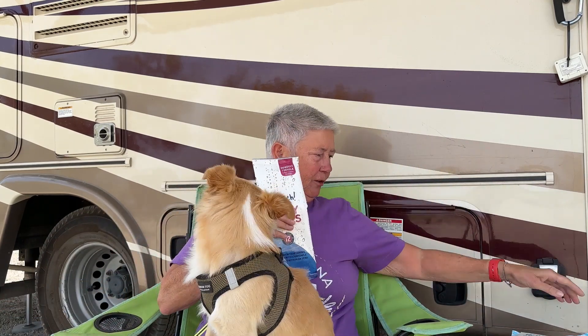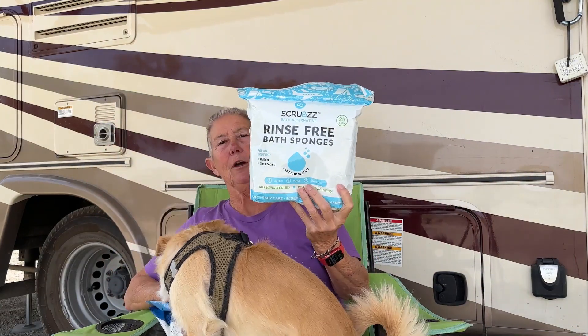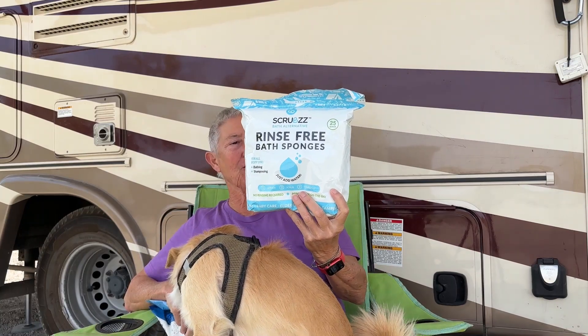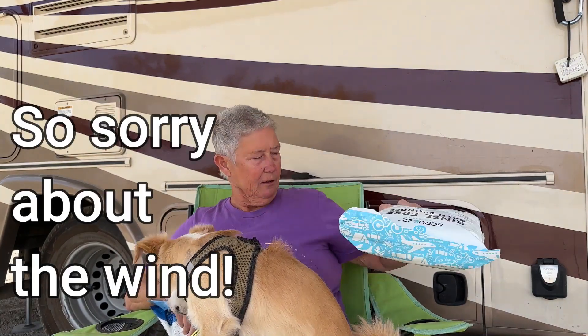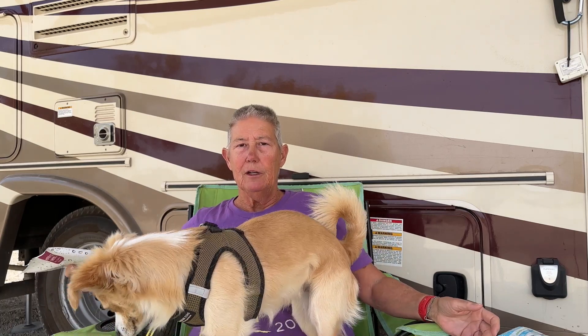There's another thing that I've discovered recently — I'm using these things called scrubs. These are basically little washcloths that come dry. You add a bit of water to them and they lather up like soap. I was hesitant about this initially because I'm thinking, oh great, now I've got soap all over me. But interestingly, you can just wipe the soap — the lather — right off with a dry towel. And it's absolutely fine. And they make me feel clean.